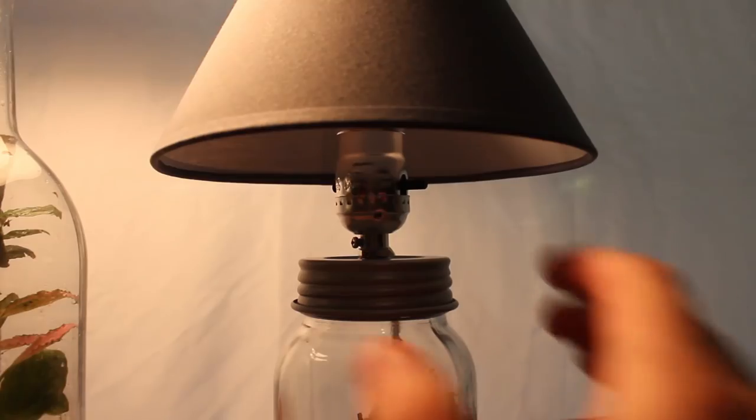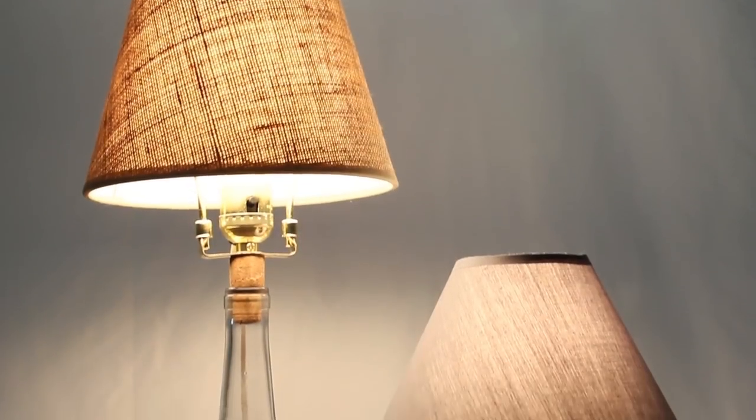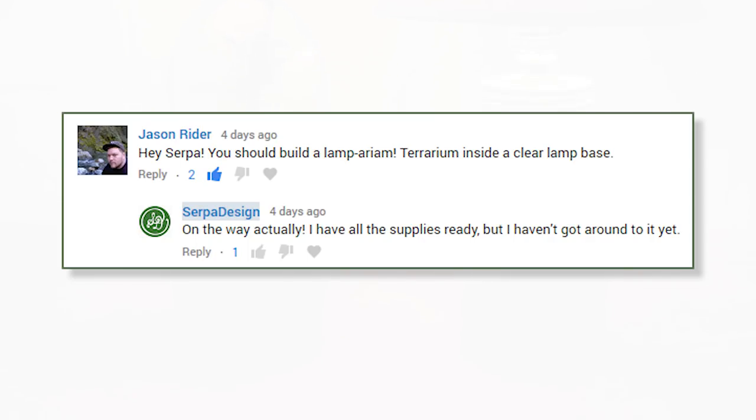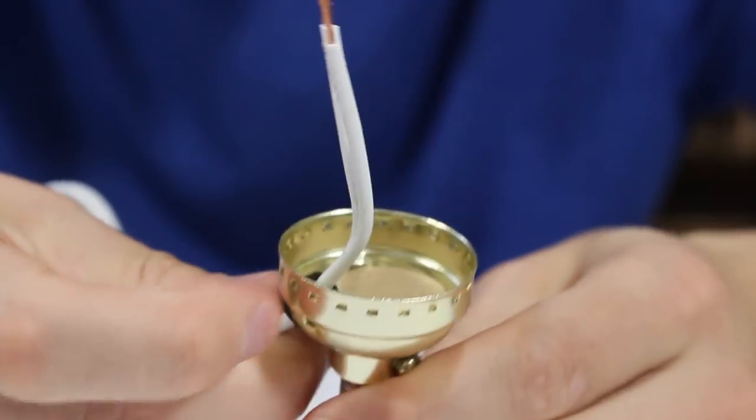Hey everyone and welcome back to another terrarium build. This is one I've been meaning to make for quite a while now, but I never got around to it. I've had the supplies ready to go, and I received a comment from Jason the other day requesting this build. Right away I knew it was finally time to make a lamp terrarium, or as he put it, a lamparium.